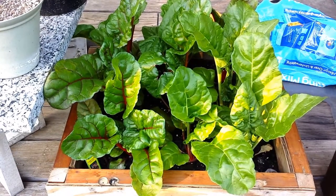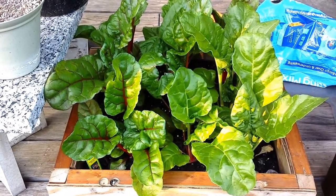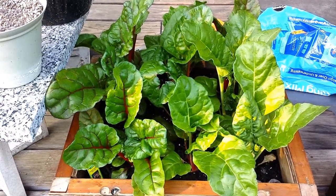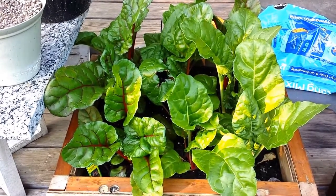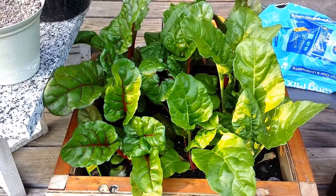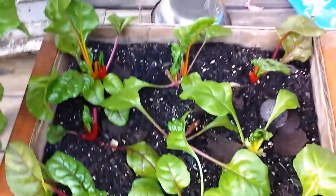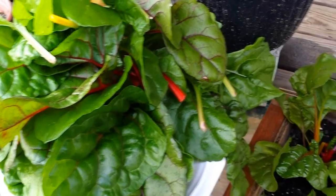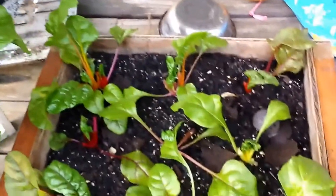Time to harvest the Swiss chard - first harvest anyway. I'm gonna go ahead and do it. Wow, that's a pretty good yield there. I'm gonna go in and straighten it up and get it ready to go into the pan.